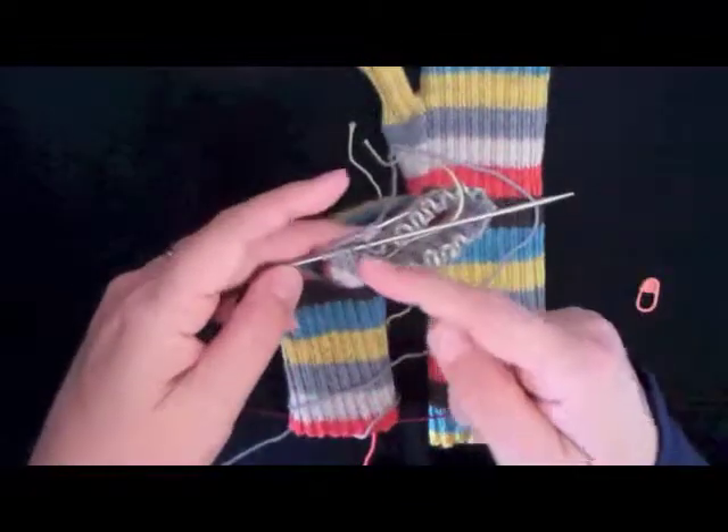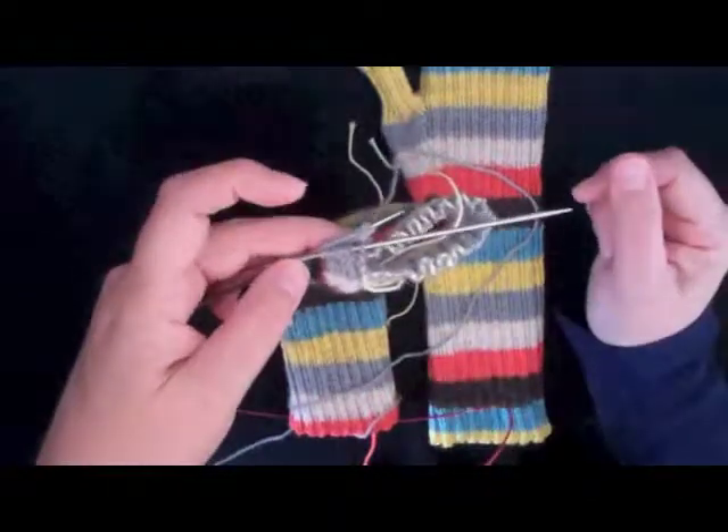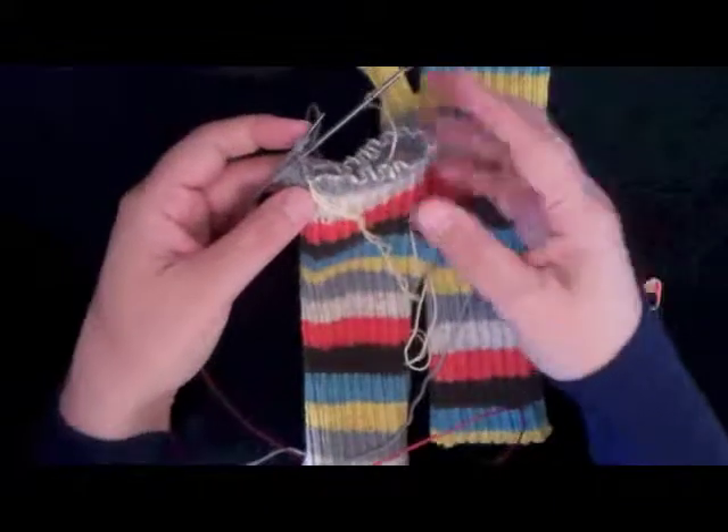Either way, whether you cast on extra stitches or not, just work in knit 2 purl 2 rib until you get up to the length of finger that you want. Then we'll come back and show you how to do the other fingers.